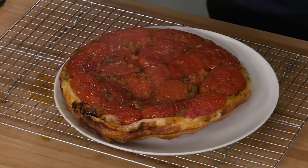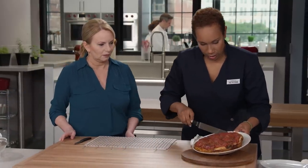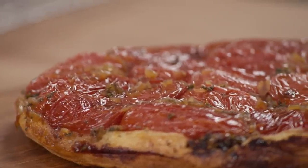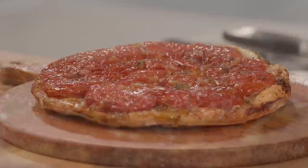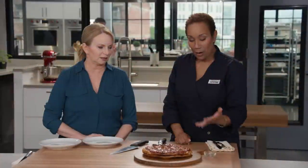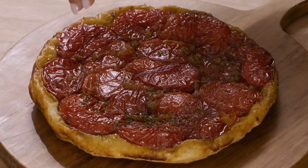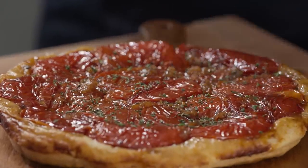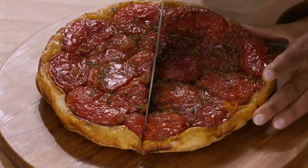Voilà! It's gorgeous. Let me get this onto the cutting board. We need to let it cool for another 10 minutes. She just released the most amazing smells into the kitchen as she flipped that over. After 10 minutes, I'm just going to finish it off with half a teaspoon of minced fresh thyme — it hits that still-warm tart with all that fragrant aroma.